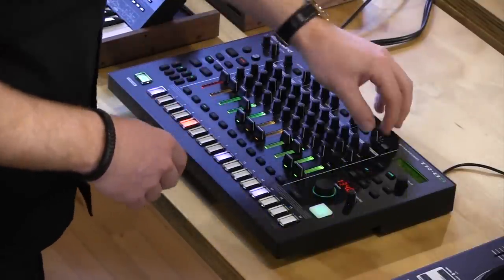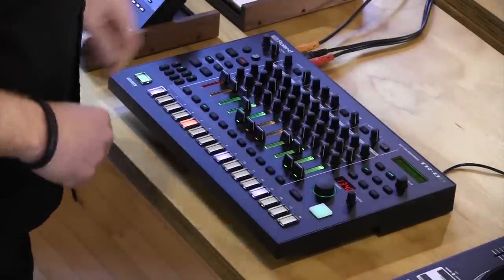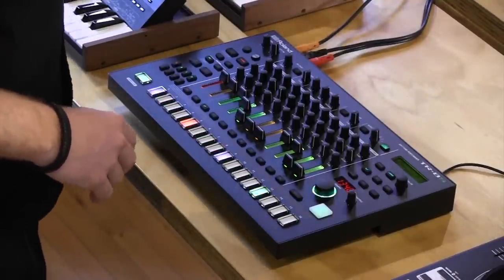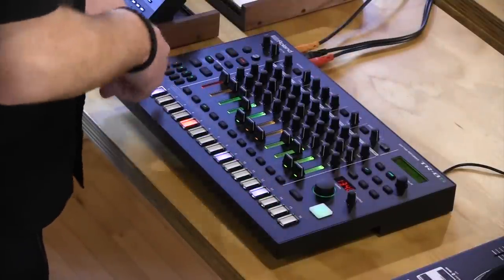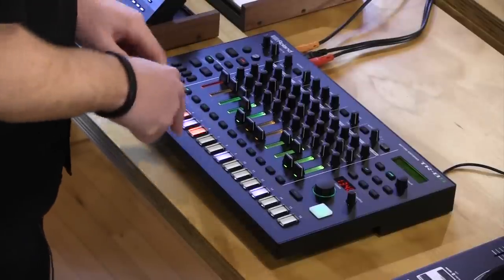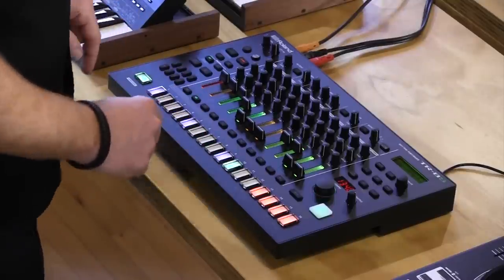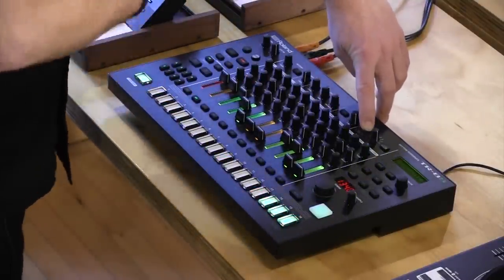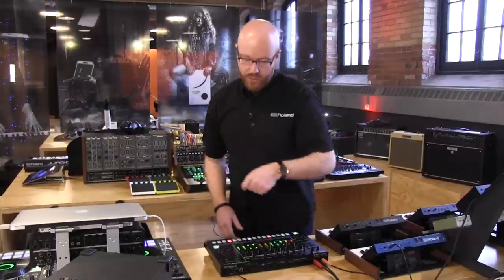If I set it to scatter and turn autofill off, I can manually trigger a fill at any time — instead of a fill, it adds a scatter effect whenever I press the manual trigger button. And you can actually use any of your sequences as an autofill. Say I go to variation E and make something — a bunch of kick drums and four snares at the end. If I want that to be an autofill, I set E as my autofill, and when I'm playing my initial beat and throw in a fill, it just plays E.